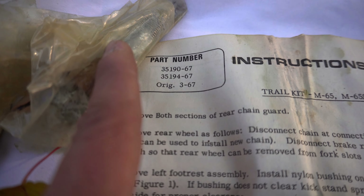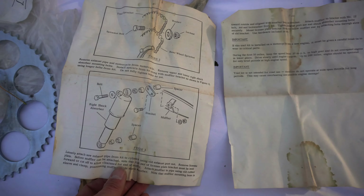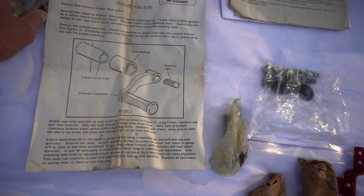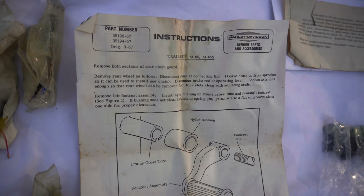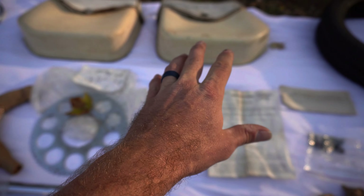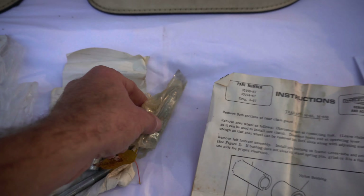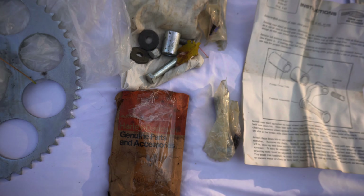Full set of directions — all complete. How often do you find that? I don't even know if you can find scans of this stuff online. You buy this and you may be able to sell copies or get fellow members of your forums and enthusiast groups to buy you drinks. The trail kit basically includes directions and hardware — I laid some of it out as an example.